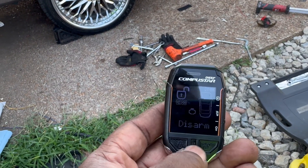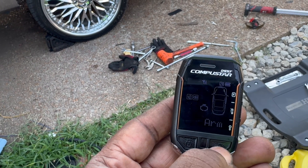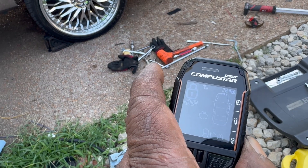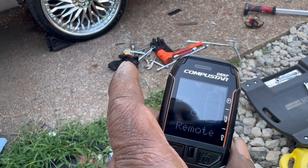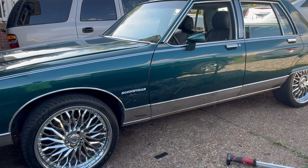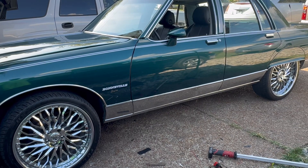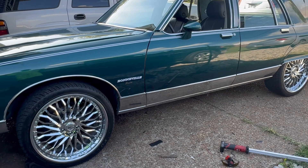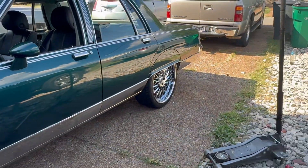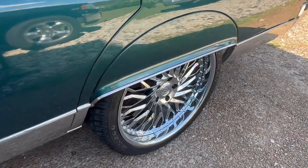In case I forgot to tell y'all, she's chirped up now. Let me push this old button right here. She's a little bit squatted down, a little lower than what she was.